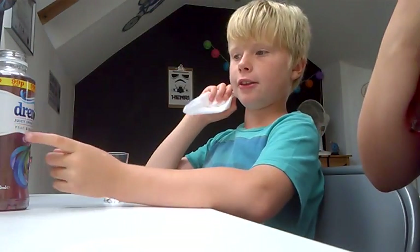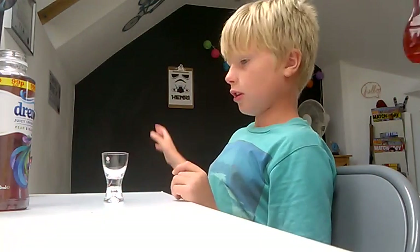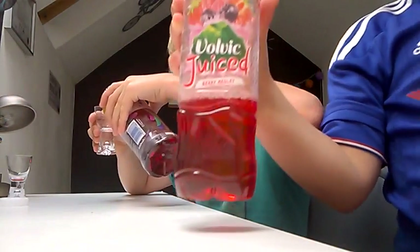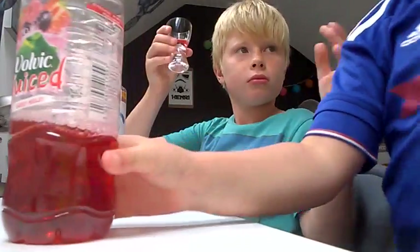If you've actually tried Drench as in the normal juice drink before — I've had that before — but this Drench Juicy Spring Water tastes a lot different, a lot lighter. And now my bro wants to try some. This is just really good guys, I can't get over how good it is.